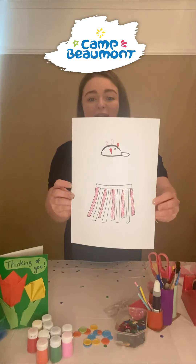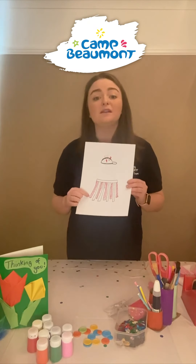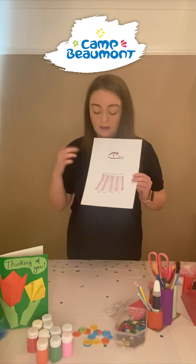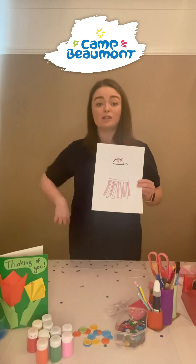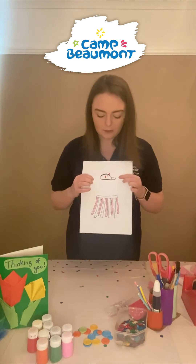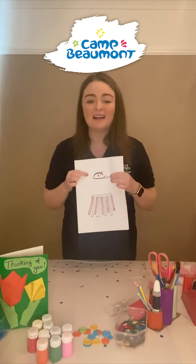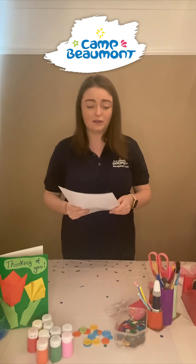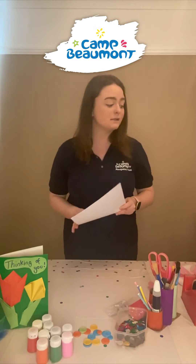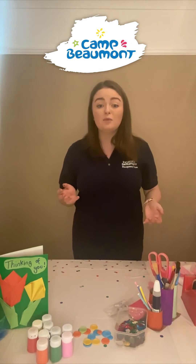Here is my design: I have done a tissue paper skirt which I'm going to make using pink and white strands of tissue paper — I'm going to cut them up into strips and use some string to tie it around my waist. Then I'm going to use my cap and put some ears on it, some googly eyes, and maybe some feathers to give it something exciting on the edge. I'll pop my design to one side so I can still see it and know what I'm making.